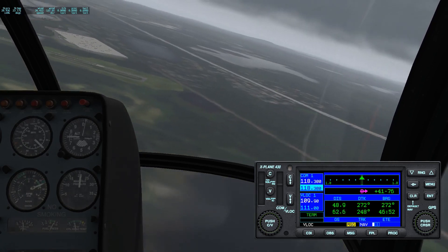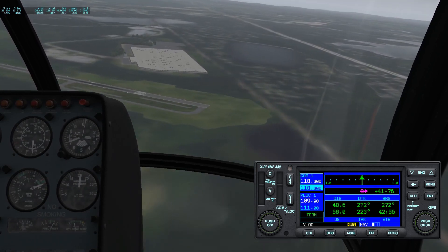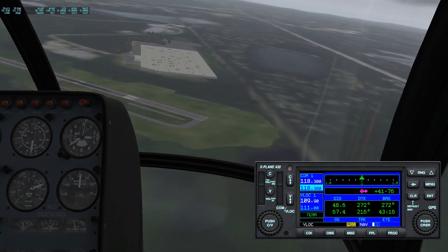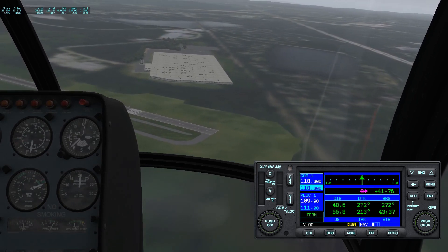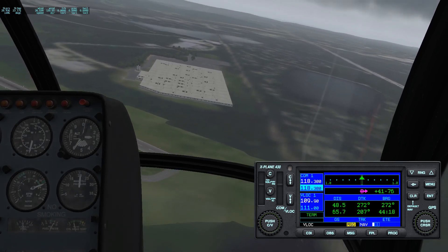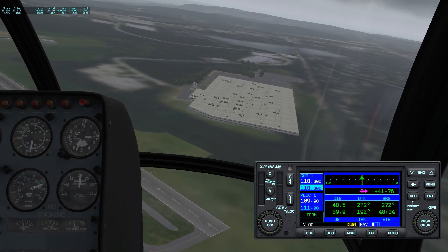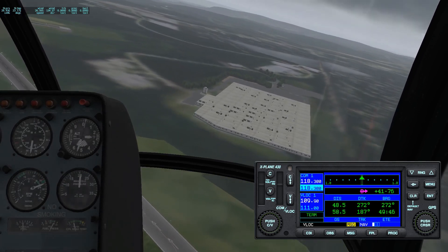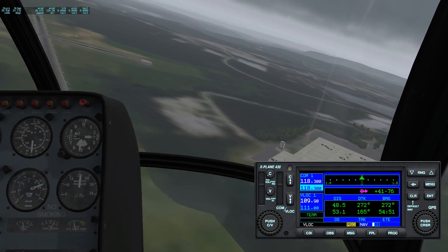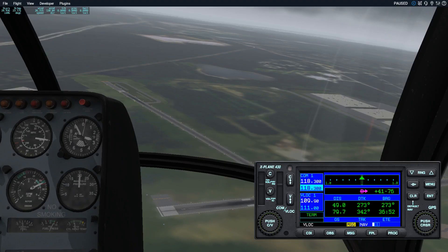There's the end of my runway. Notice that where the nose is pointing is not where I'm going — the nose is pointing about a thousand feet down the runway, but I'm lining up to be at the end of the runway. Coming around again, now starting to go into the wind and ground speed is going down.